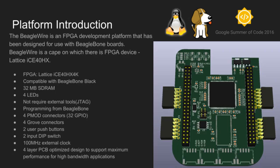Let's move on to the presentation of the most important hardware component, that is BeagleWire. BeagleWire is an FPGA development platform that has been designed for use with BeagleBoard boards. BeagleWire is a cape on which there is an FPGA device, the ICE40. The ICE40 is a family of FPGAs with a minimalistic architecture and very regular structure, designed for low-cost, high-volume consumer and system applications. Before Google Summer of Code, Michael and I came up with an idea to build BeagleWire. We created the product specification and then proceeded to make the board using KiCad. That's how the board was created.